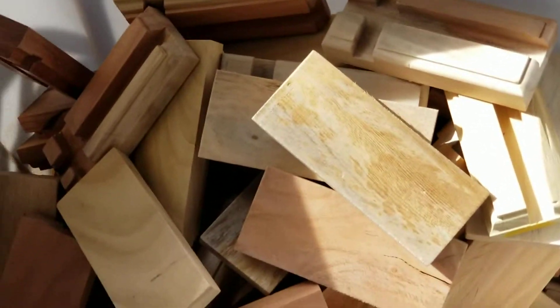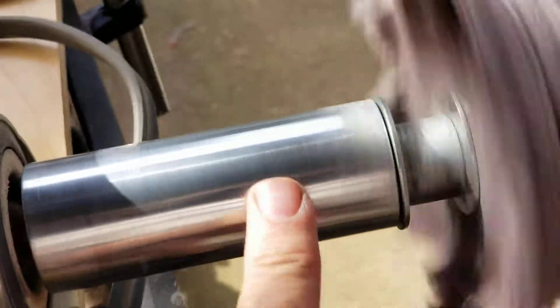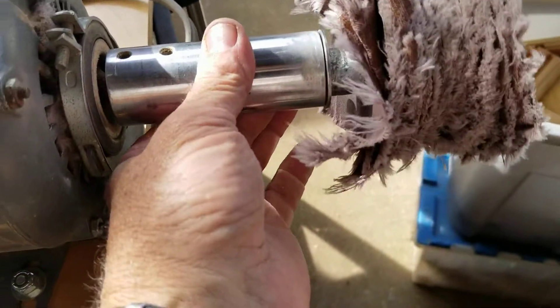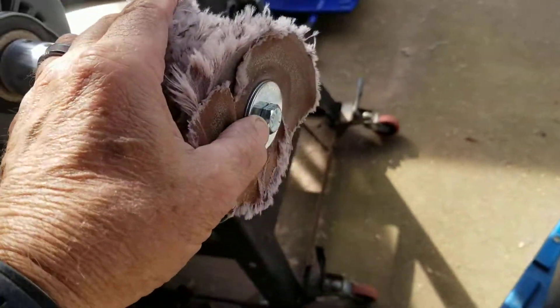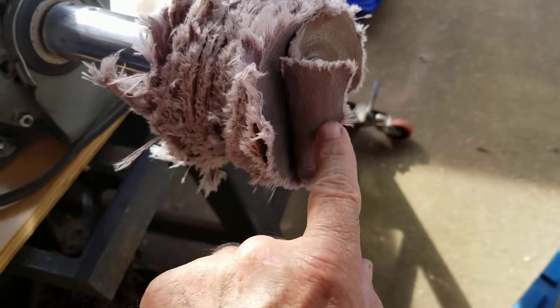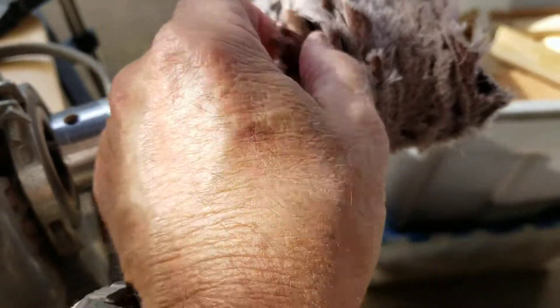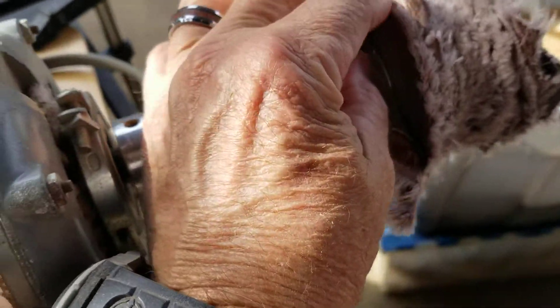So this is the finished product, and this is the sander. This is a Beelbuff system, and this is a 3/8 bolt with a stack of fender washers and sandpaper. This happens to be 220 grit, and they are stacked back to back with a fender washer between each one.